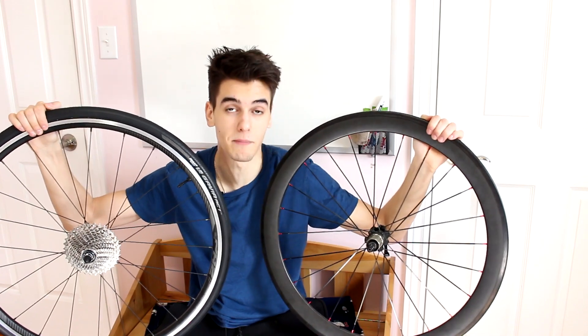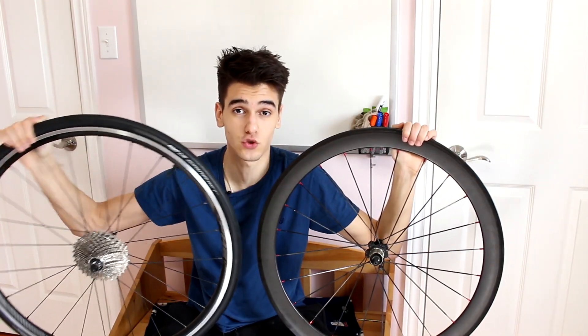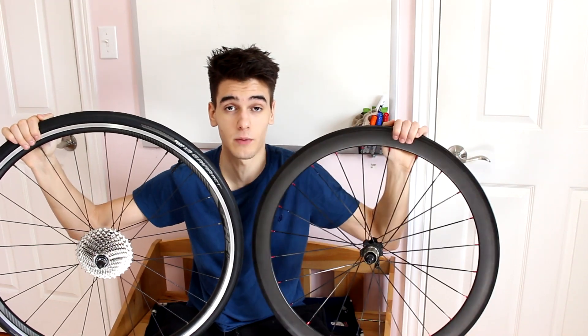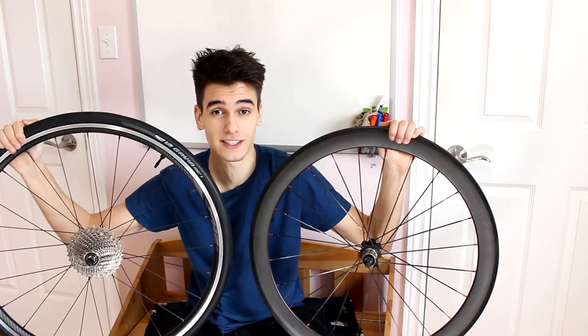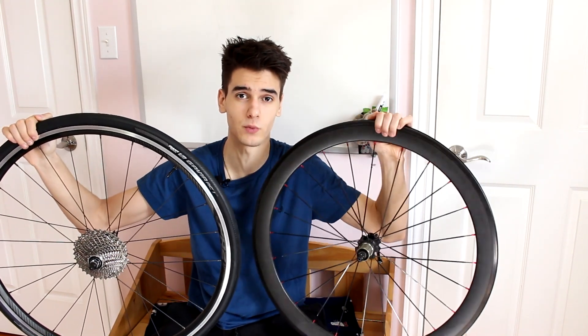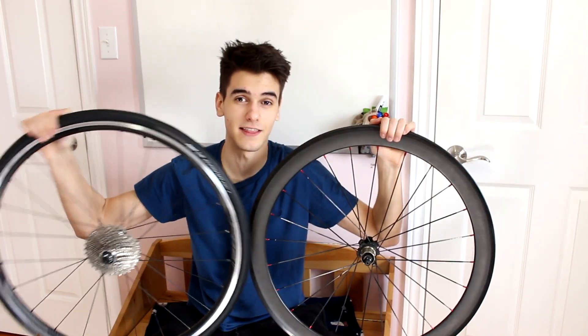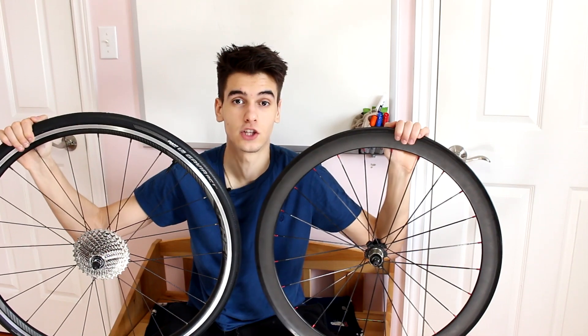What I plan to do this season is train with my aluminum rims and race on my carbon rims. I've never done that before because I've never had two wheel sets, so it's going to be very interesting to see how it goes. It'll put me in a frame of mind that when I put the carbon wheels on, it's game time — and the aluminum is just for training and getting the most out of my training.